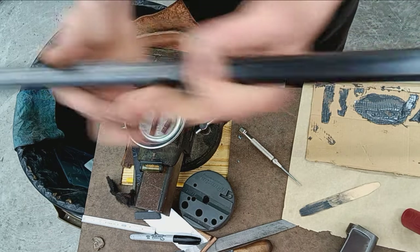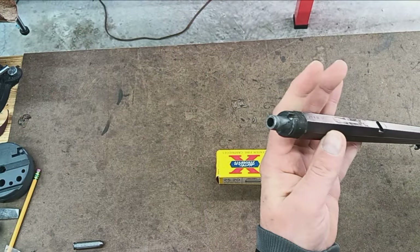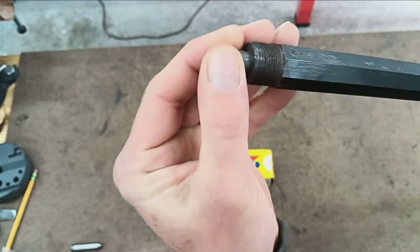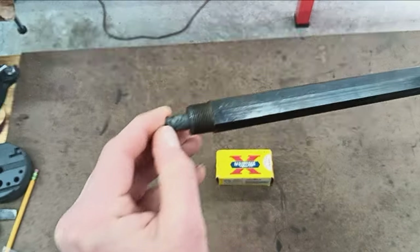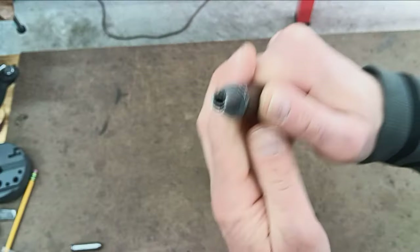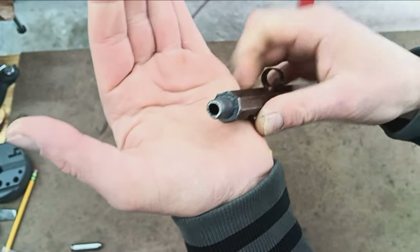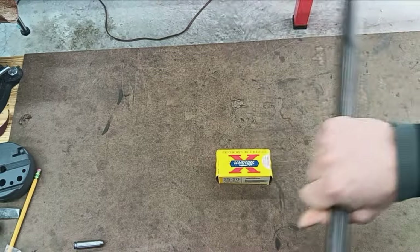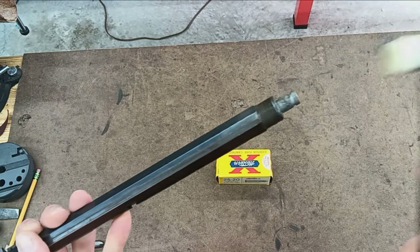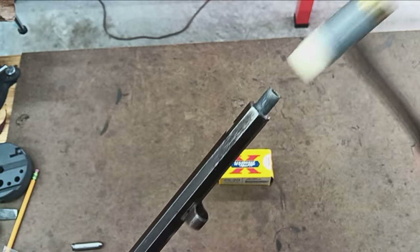It's the next day and everything's looking real nice. It cured very nicely — the JB Weld is hard. Both ends are good and sealed up tight. This turned out well — very solid.